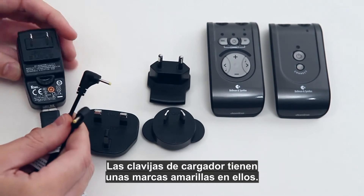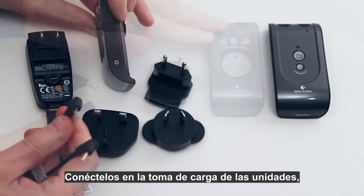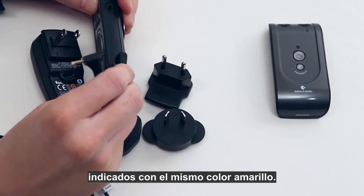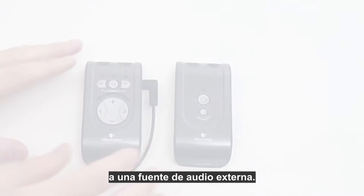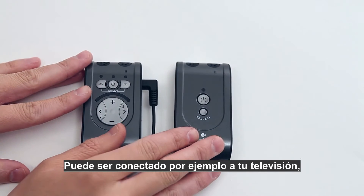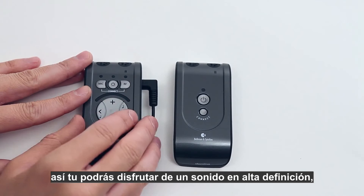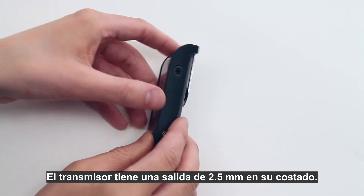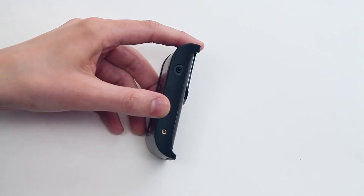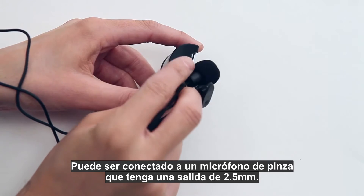The charging pins have a yellow marking on them — connect them to the charging socket on the units, also indicated by the same yellow color. Let's have a look at how to connect the Domino transmitter unit to an external sound source. It can be connected to your TV so you can enjoy high definition stereo sound totally wirelessly. The transmitter unit has a sound input on the side that can be used to connect a lapel microphone with a 2.5 millimeter telejack plug.